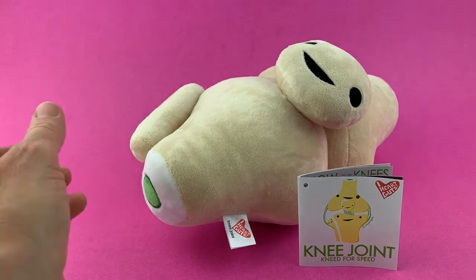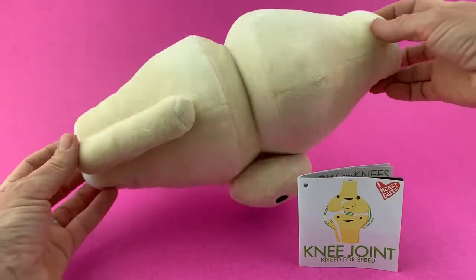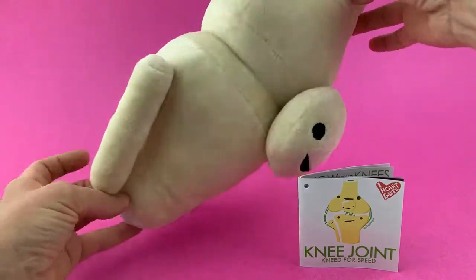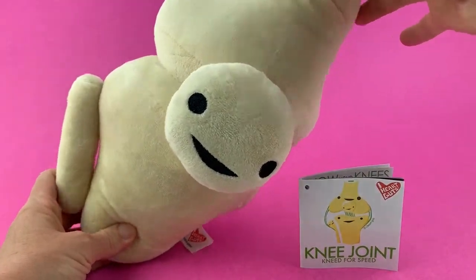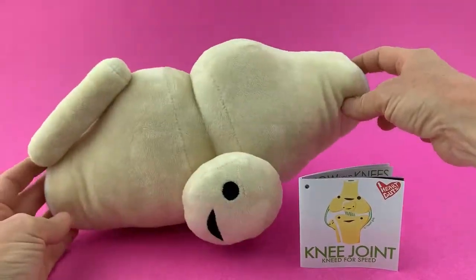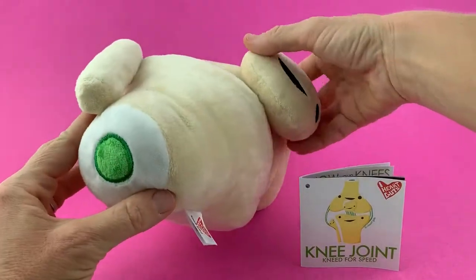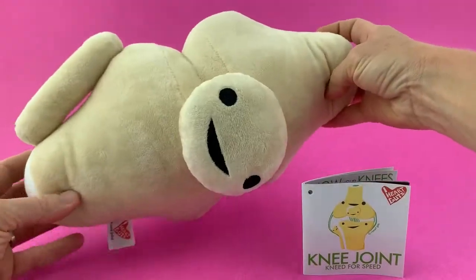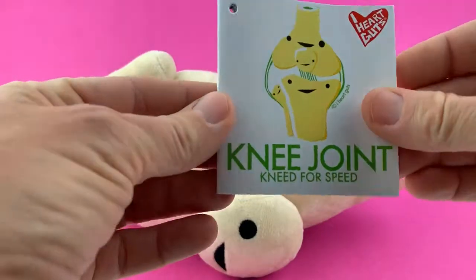Hey gutsy friends, we'd like to introduce our knee plush, one of the latest iHeartGuts plushies. This is the first bone we've ever made — or definitely the first joint. I mean, we do have teeth; I don't know if that really counts as a bone, but this is the first joint that we've made and we are pretty darn excited about it. We just wanted to introduce you to this super soft, super awesome, super strange plush knee. What do they think of next?